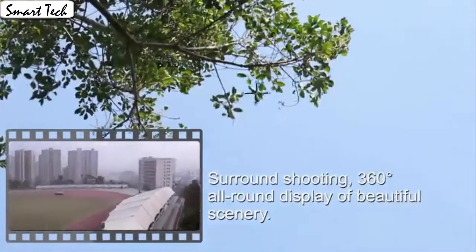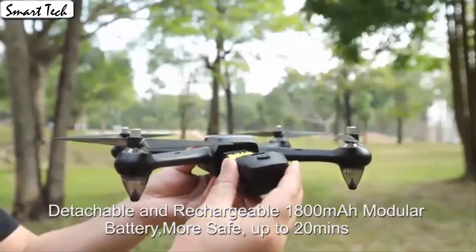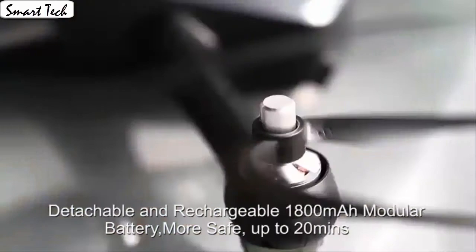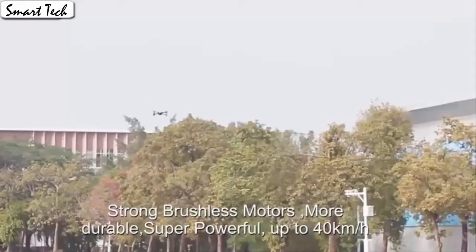It also has a built-in one-key return home feature. The drone allows switching 3 speed modes: low, medium, and high speed. You could try switching different speed modes when the drone is in flight for more fun.